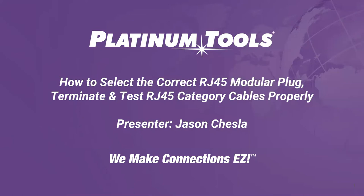Thank you, Mike, and I appreciate ADI for giving us this opportunity to present to everyone today. Thank you to all the attendees joining us. Today we're going to go over how to select the correct RJ45 modular plug or connector and terminate and test your RJ45 category cables properly.